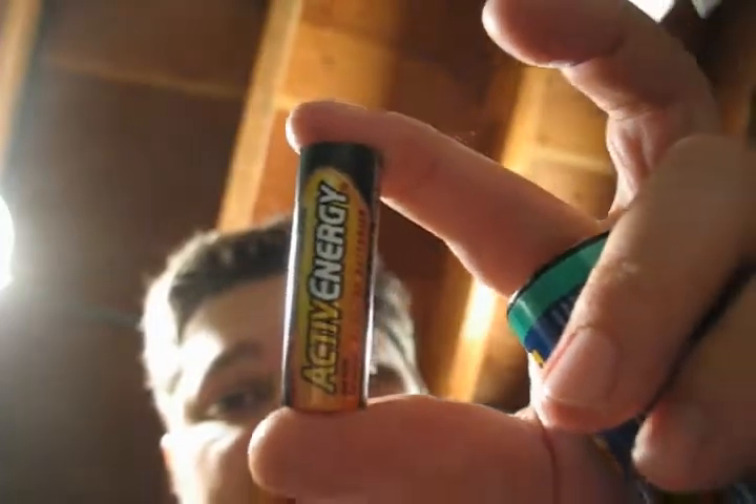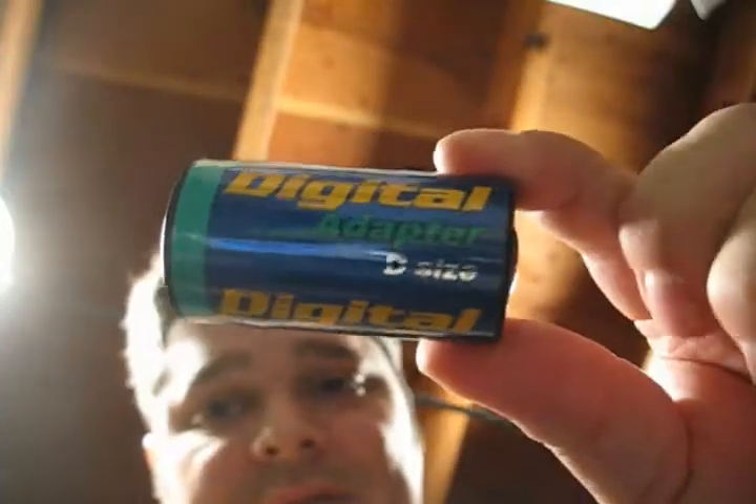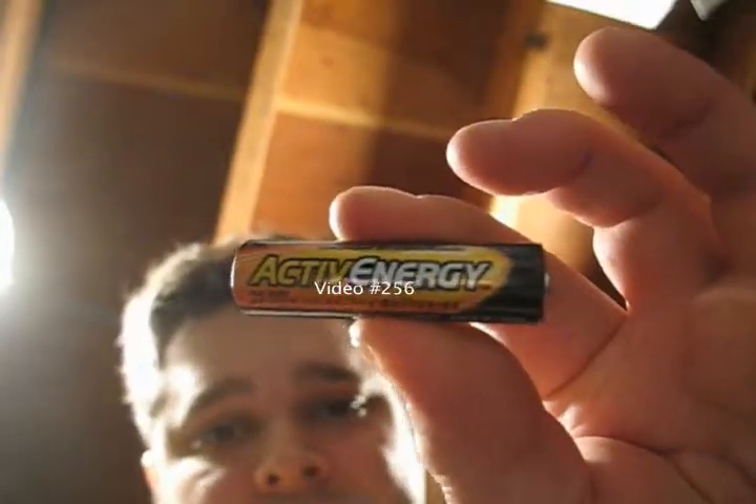Now, the bad part about buying your batteries at Aldi is that they only have AA and AAA. But if you buy yourself some of these adapters, then you don't have to worry about it. Because you can have yourself a D battery as long as you have an AA battery.